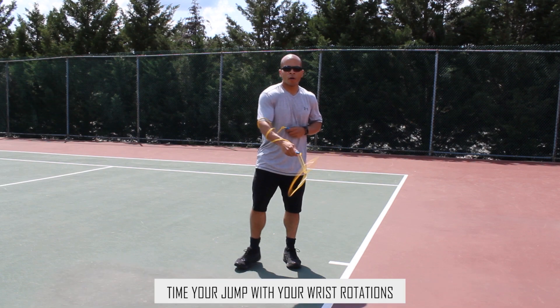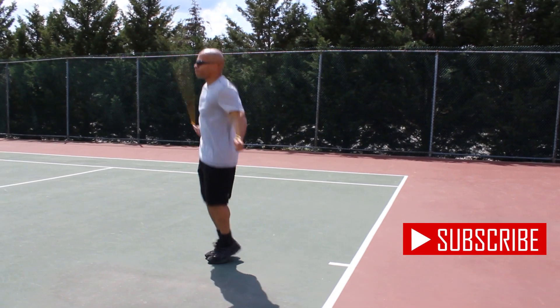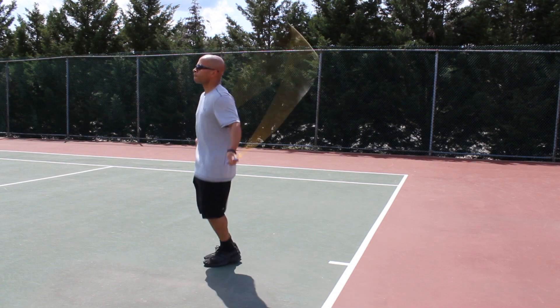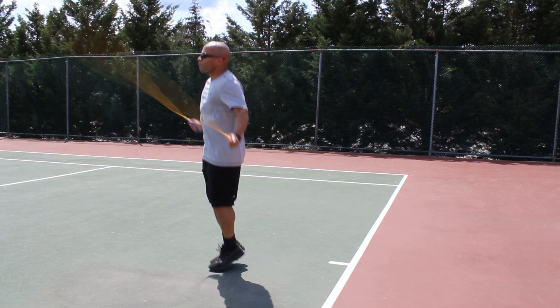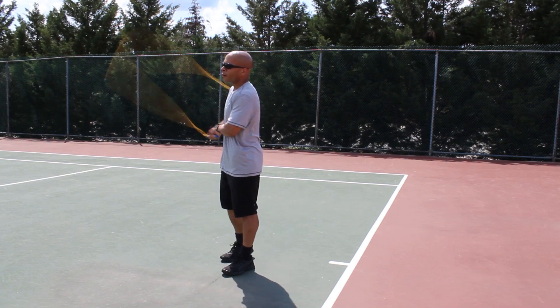Now we're going to do a quick recap of backwards jumping and look at what the backward jump should look like in real time. You can see here I'm doing a regular basic bounce. My wrists are rotating up and then back down to my sides in a diagonal fashion — up and down diagonally. I'm relaxed, my back is straight, and my posture is impeccable. That's what it's going to take to do this move: good posture.